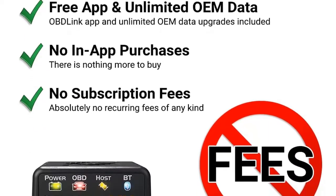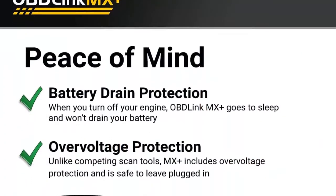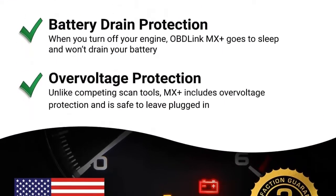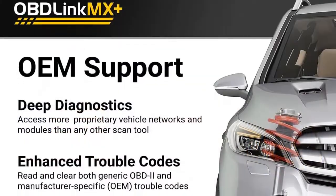Why should you choose MX plus? Enhanced diagnostics — read and clear manufacturer-specific codes and access live parameters on a wide range of Ford, GM, Mazda, Nissan, and Toyota vehicles. GM LAN and Ford MS CAN read and clear trouble codes from ECUs on proprietary vehicle networks that are off-limits to BlueDriver and FIXD.